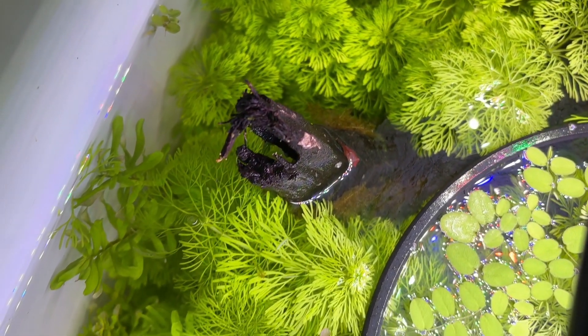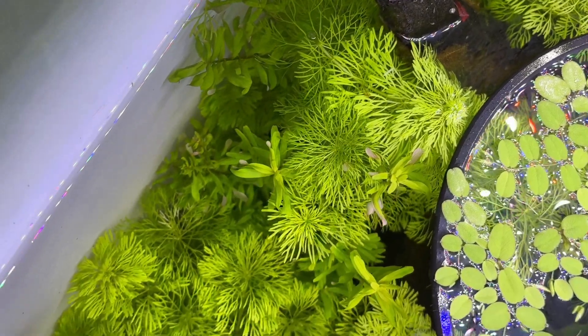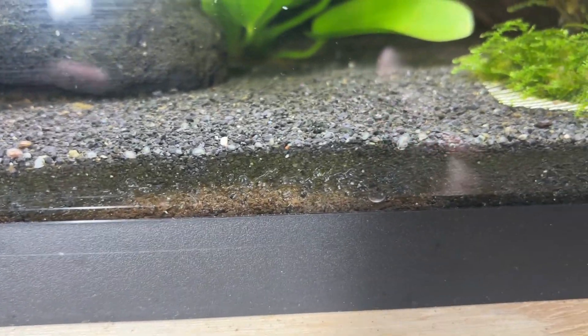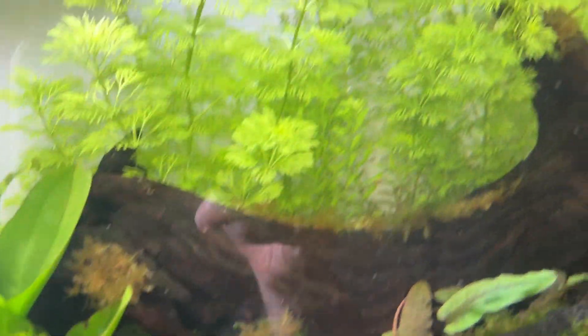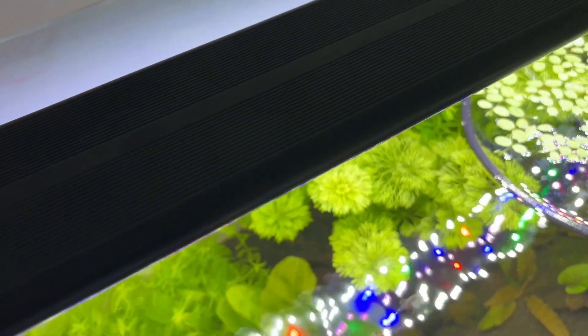It's the fastest growing stem plant I've ever kept by far and it is relatively easy to keep and get it to thrive in your aquarium. It works well with a topsoil capped with gravel or sand substrate like you'd use in a Walstad tank, and it also works well with low to medium level lighting.